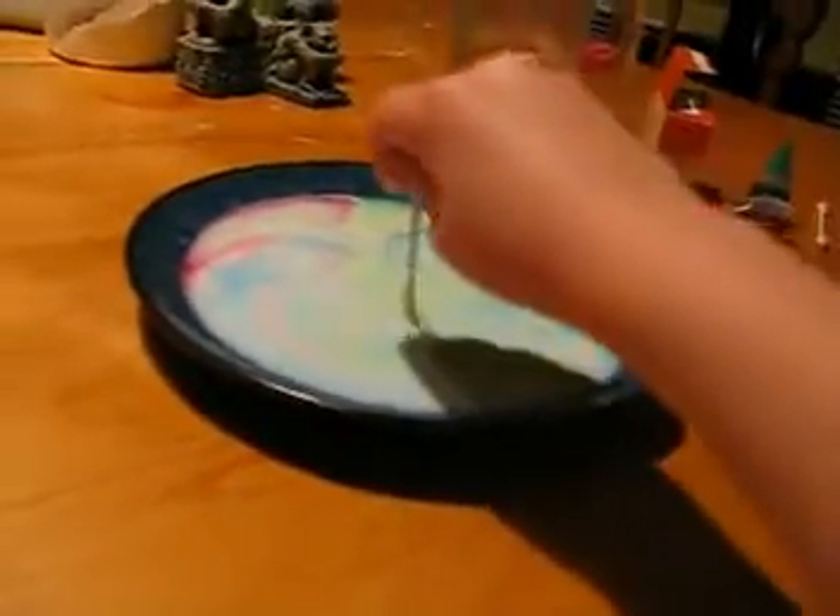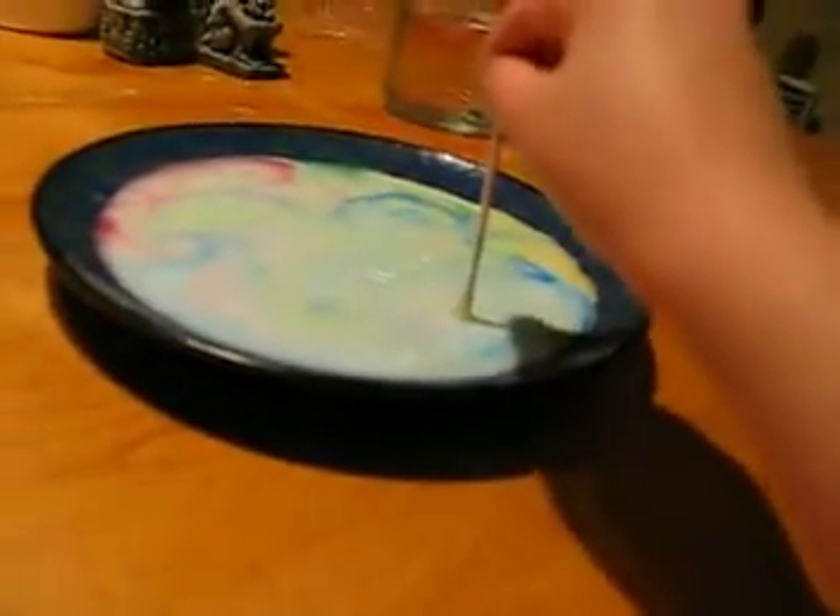There's fat in the milk — yes, there is. What's on the q-tip? Soap. What kind of soap? The soap that we use for dishes.